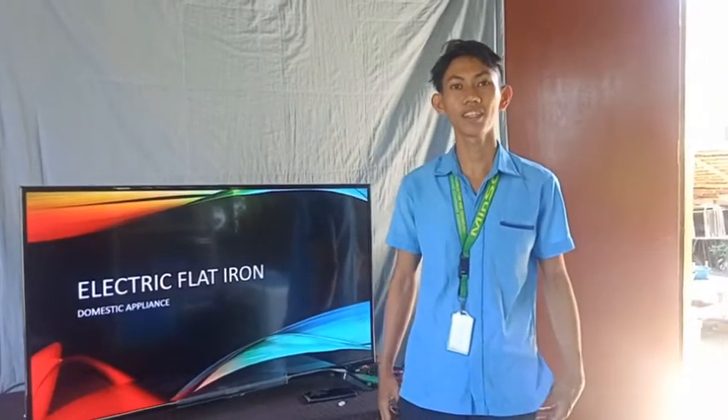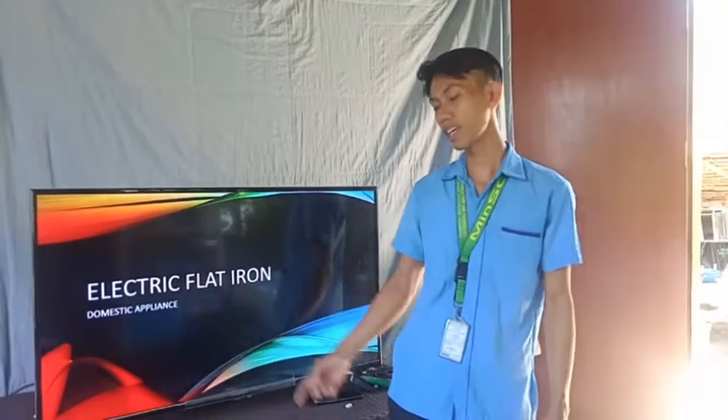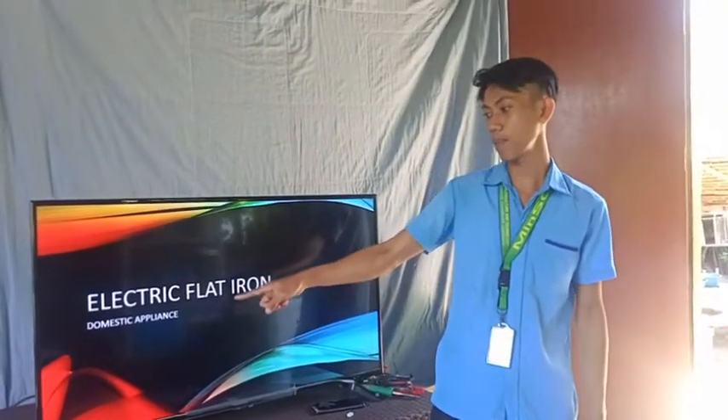I'm Jan D.V. Balala, just called Mr. Dave. Our topic for today is all about electric flat iron, a domestic appliance.